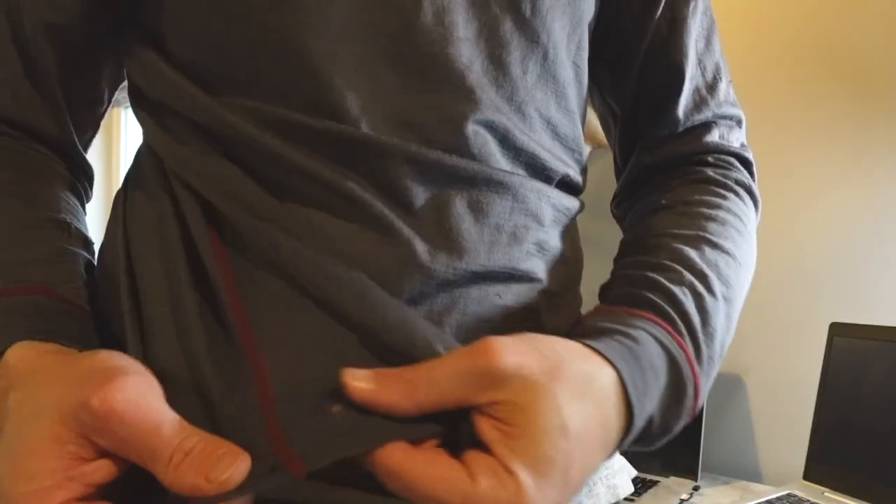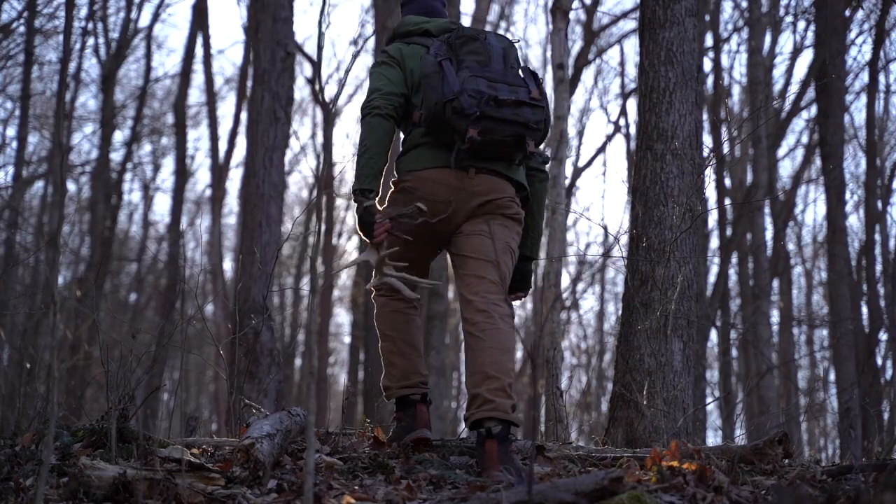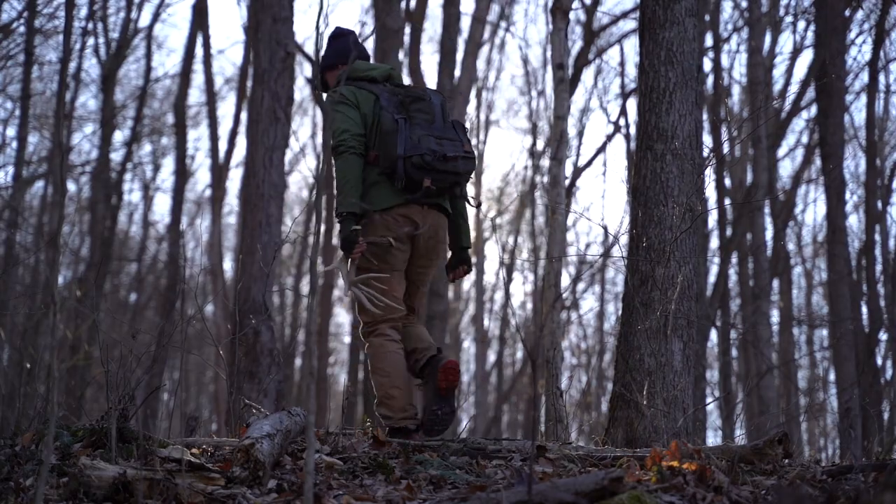The Black Ovis Merino base layer — probably the most bought base layer of all time due to CamoFire sales. Let's talk about it because I've had this one for six years and I've got some things to say. Overall, I bought this thing six years ago and it's held up decently well. I've put it through its paces wearing it both scouting season, around the house, and then hunting.